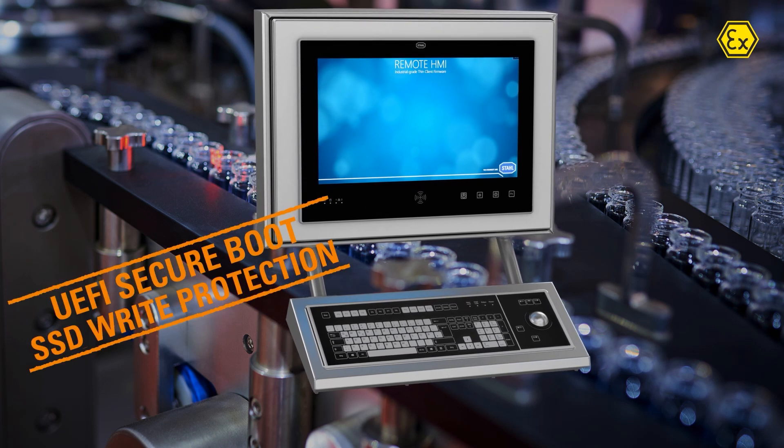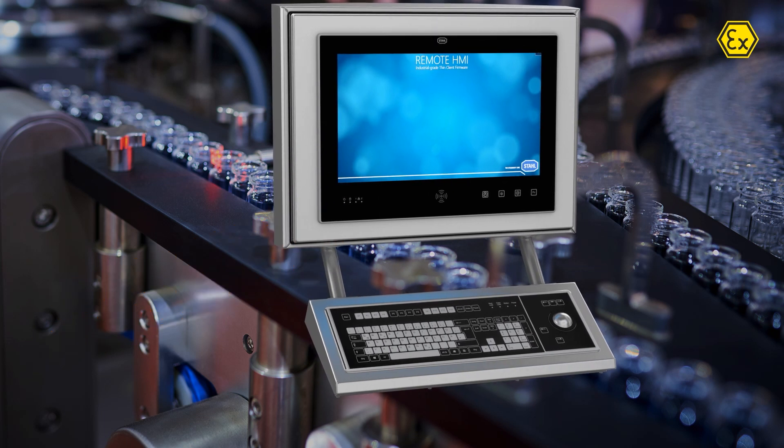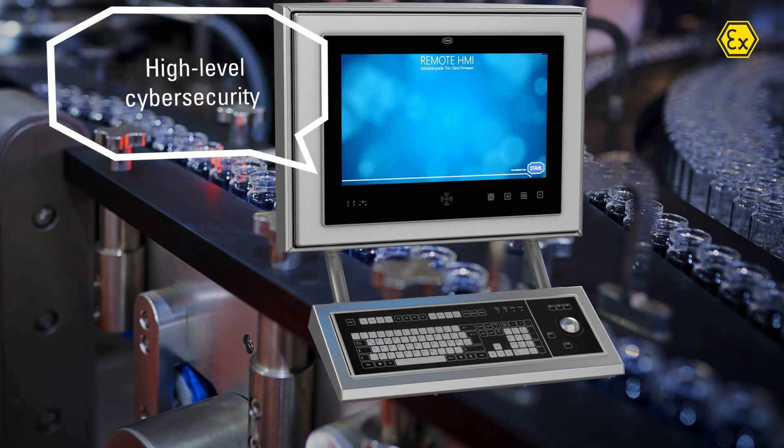With UEFI secure boot and SSD write protection, the Operator Station provides a high level of cyber security.